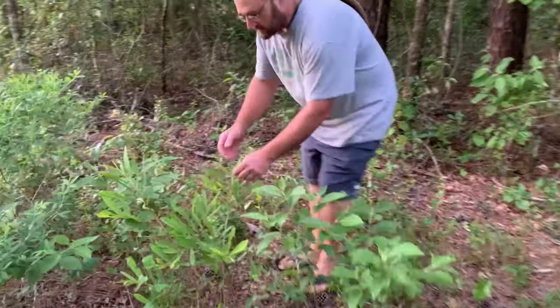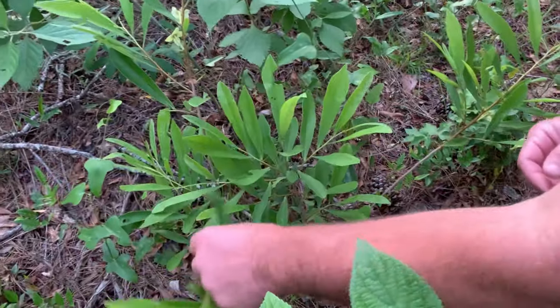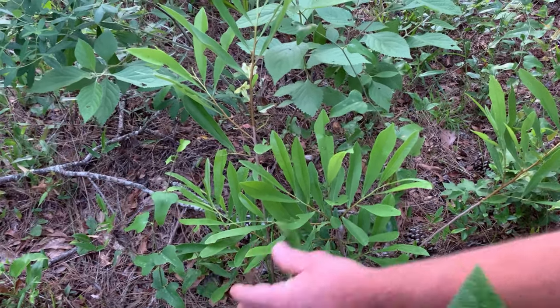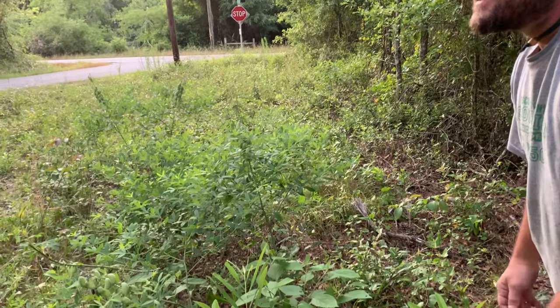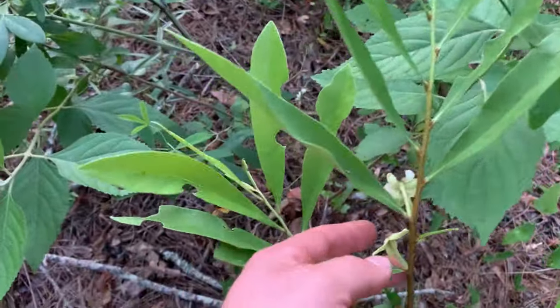Spatulata — look at how these leaves are really getting wider and leathery. This kind's adapted to fires: they'll burn and then come back up after a summer burn and flower again in late summer. They'll flower on new growth, while other pawpaws flower on old growth.